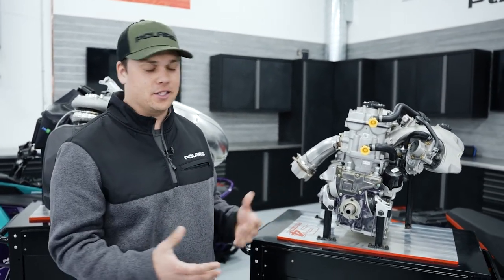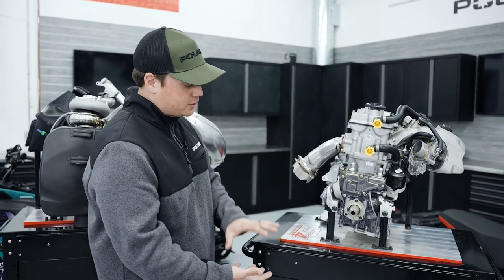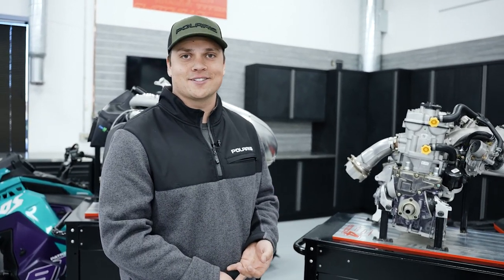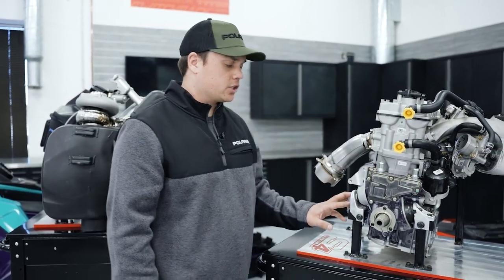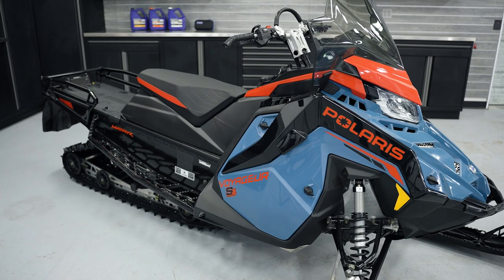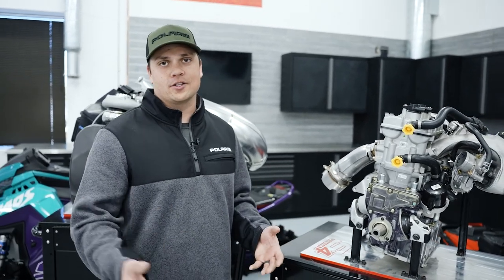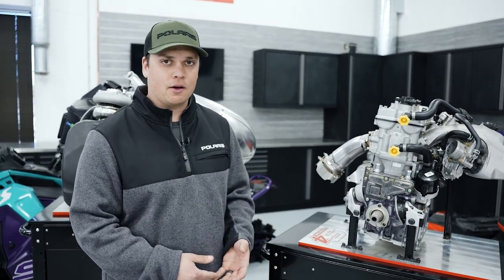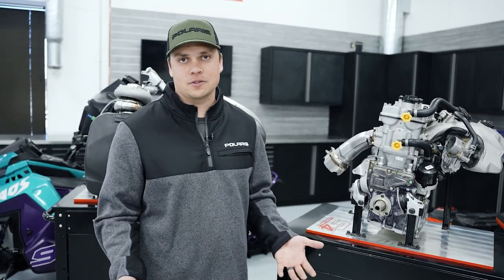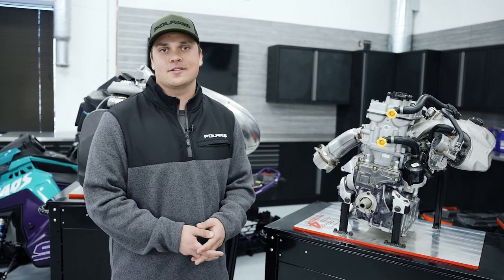To make it work in a snowmobile, a few key pieces were added. It has a dry sump oil system, which allowed us to shrink the engine vertically, put it low into the chassis, and get the center of mass as low as possible — helping handling and making the vehicle nice to ride. It also features an electronic throttle with smooth control and three modes: eco, standard, and sport, letting the rider tune the ride for how they want to use their sled. In Indy trail sleds, it delivers smooth power, great fuel economy, and low maintenance. In Voyager and Titan, it offers versatility, low-end power for pulling sleds, cargo, or a passenger, and easy four-stroke ownership.